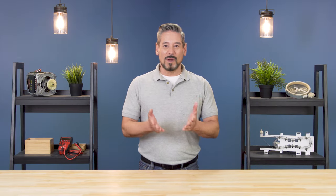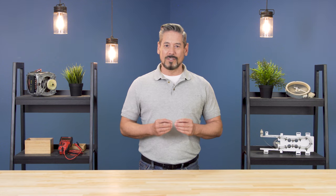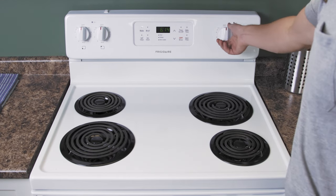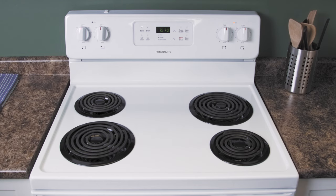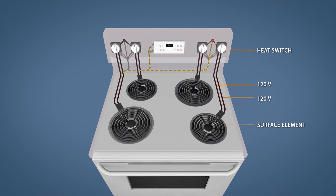Hi, I'm Vance and welcome to Repair and Replace. Electric stoves have small indicator lights that light up anytime the element is turned on. If your cooktop indicator light stays on even when the burner is off, then it's not an issue with the light itself. Instead, it's because of a stuck contact in one of the heat switches.